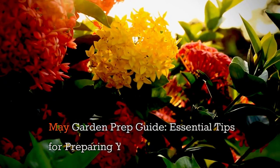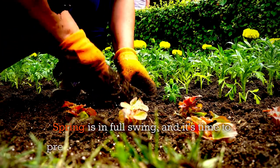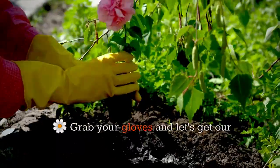May Garden Prep Guide: Essential Tips for Preparing Your Garden for Planting. Spring is in full swing and it's time to prepare our garden for planting in May. Grab your gloves and let's get our hands dirty.